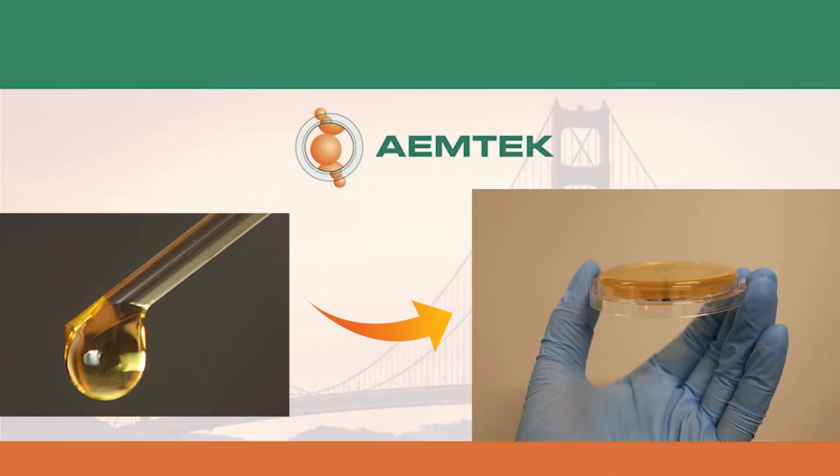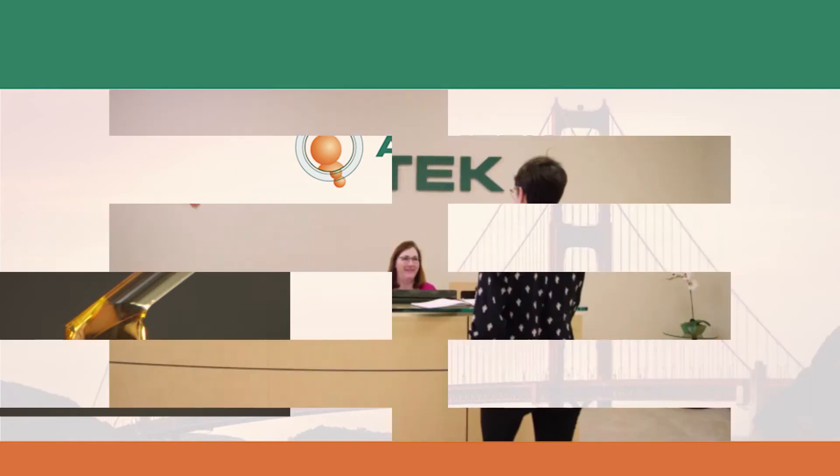To sample disinfected surfaces, you may need to add neutralizing agents to the agar formula. Please consult with an EmTech microbiologist for recommendations on media selection.